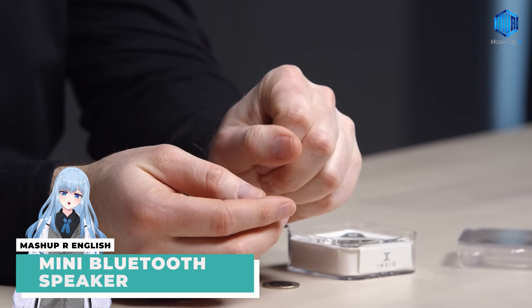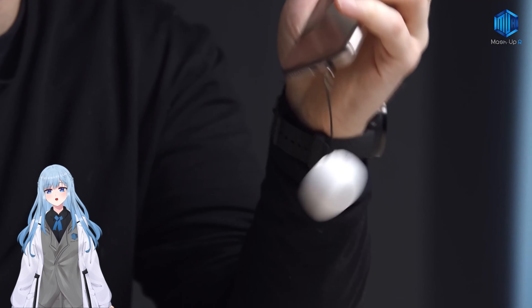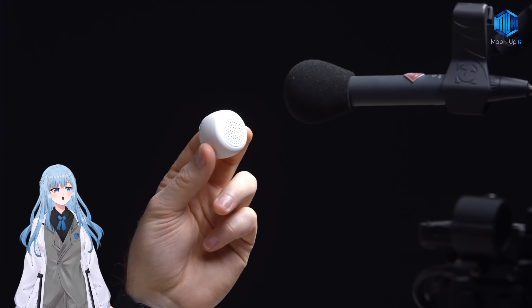Mini Bluetooth Speaker. This Bluetooth speaker has good sound quality and clear sound, and is easy to carry anywhere.